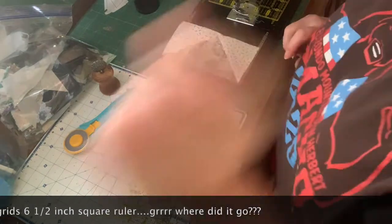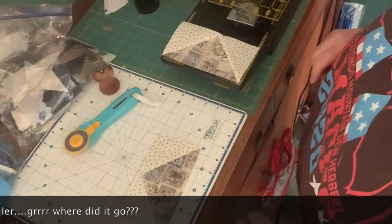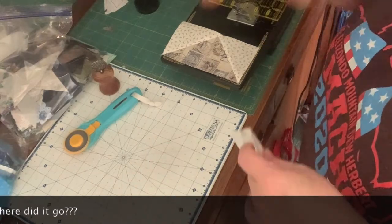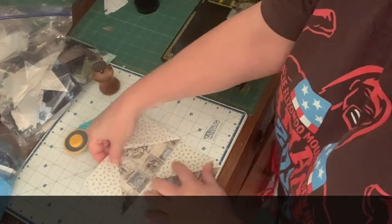Alright, that's spot on. Notice I don't have any dog ears — that is the lovely privilege of owning that ruler. I don't have any dog ears to trim, so now we sew these two together.